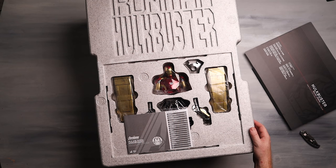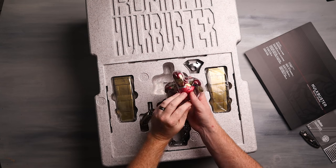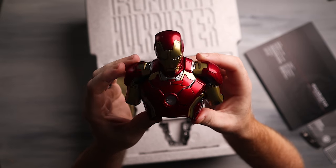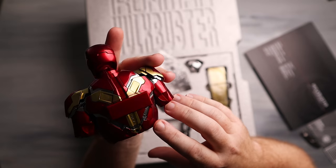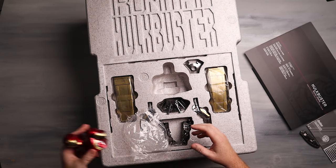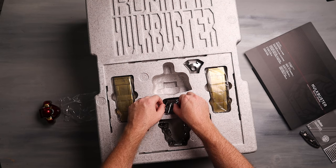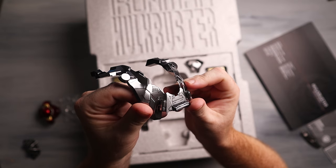All right, here we go. We've got instructions, which we're probably going to need at some point. We do have the bust — so it does come with the Mark 43 bust. You can fit the entire figure into the suit. There's the bust. It looks just like a Mark 43 — it's plastic. There's this magnetic piece that actually sits into the suit, an on/off switch for some lights. It does have a light-up function here, so we might mess with that. We do have some extra pieces — looks like the pieces that go around the neck assembly in the actual suit.